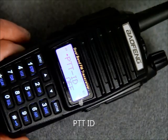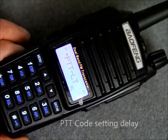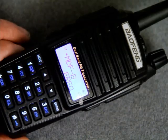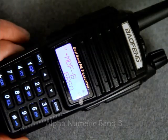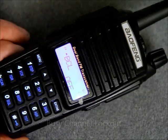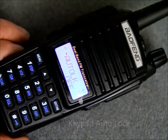It has an emergency alert, a low battery alert, a battery saver, a timeout timer, a keypad lock, and a monitor channel. The channel step sizes are 2.5, 5, 6.25, 10, 12.5, and 25kHz.